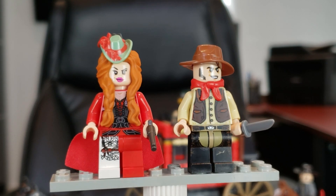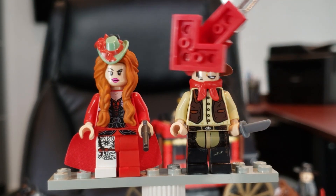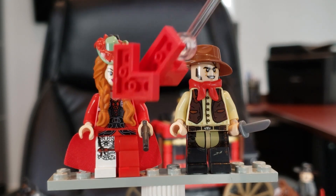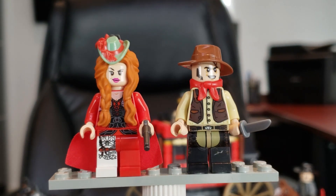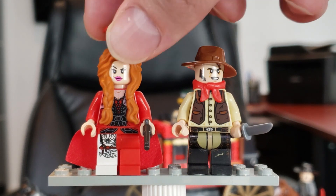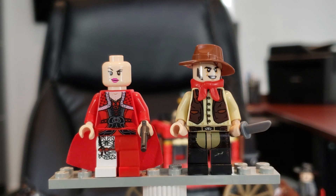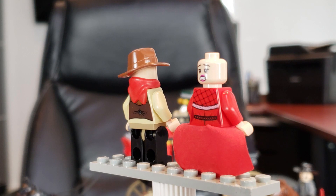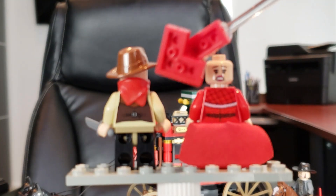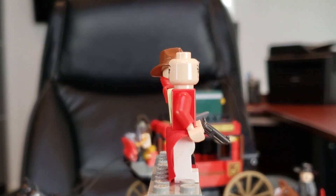Here we have the final two minifigs. On the far right we have the bandit — a good looking minifig, I like his vest. On the far left we have Red Harrington. She's clearly a lady of the night — I love the fact that she's showing her leggings as well. She has a nice looking hairpiece and a hat, and interestingly they're actually two separate pieces, which is very creative — you rarely see that from Lego. She also has a cloth piece that's supposed to represent her dress, which is awesome. Nice back torso printing as well, and a scared face. Just great job — really love the minifigs in this set, I think they knocked them out of the park.